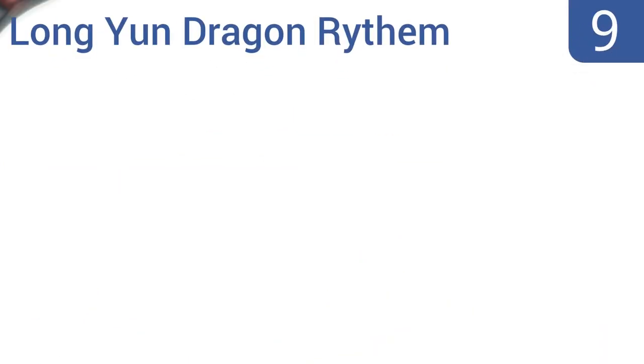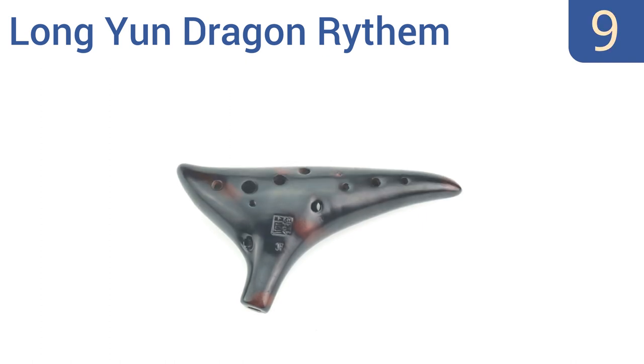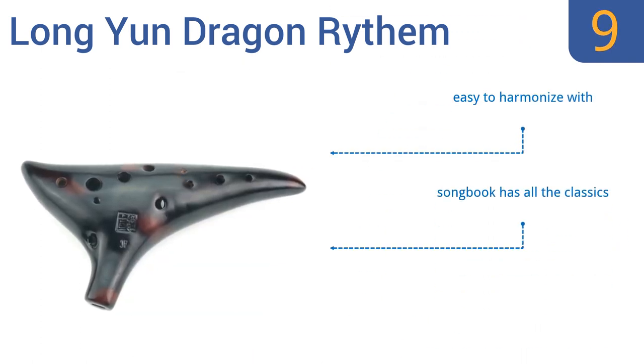Starting off our list at number 9, the Long Yun Dragon Rhythm feels silky to the touch and produces a surprisingly rich sound for its small size. The curves make it easy to quickly move your fingers around, helping improve dexterity. Unfortunately, the instructions are in Chinese. It's easy to harmonize with and the included songbook has all the classics. However, it can't stand up to hard impacts.